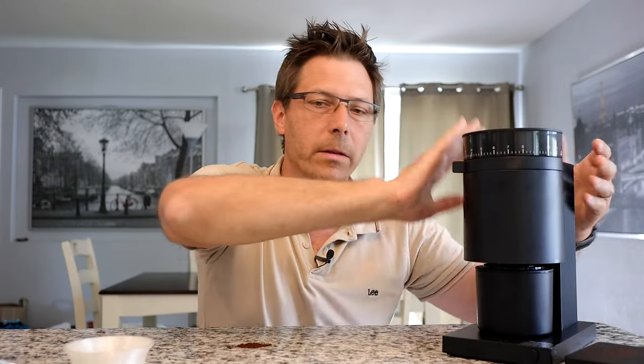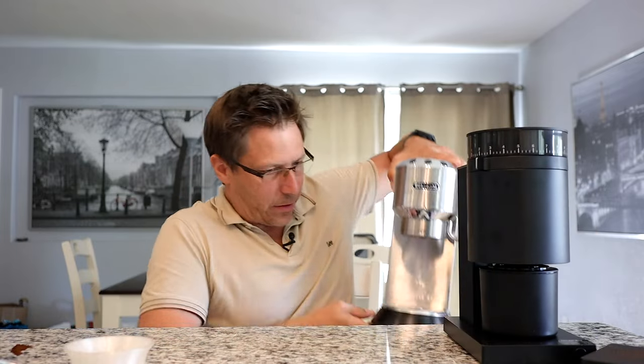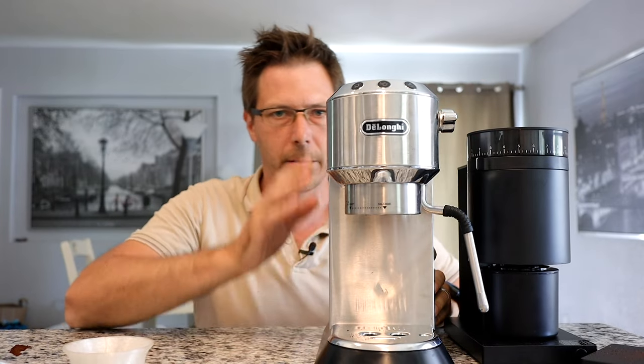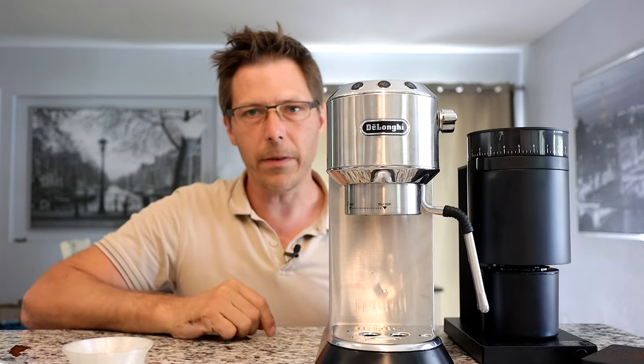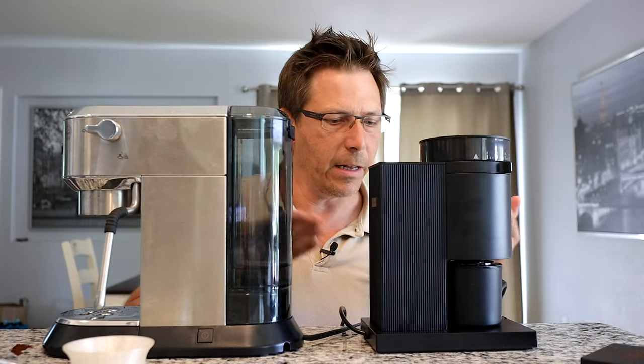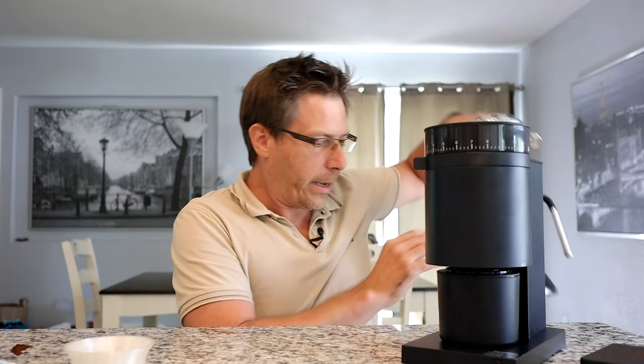It's small and diminutive — fits under anybody's counter. The Dedica, for comparison, is also a very small machine but it's a fair amount taller; the width is similar. And if we look at the depth, it's small — this is a small little grinder. It's also very light: think two and a half kilos, right around five pounds. This is a really small, light grinder.